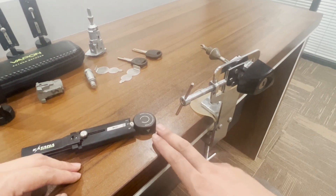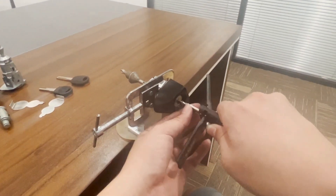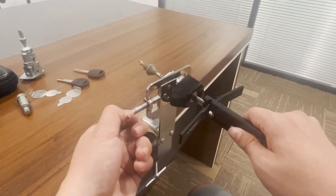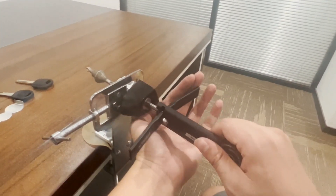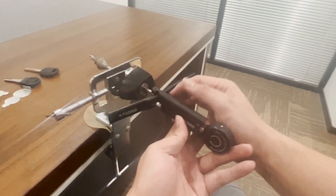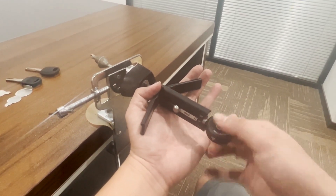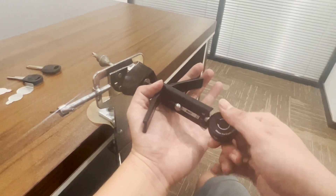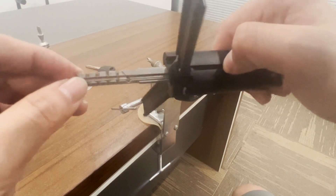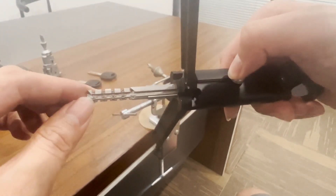Let's see what happens if there is no tension. We insert the tool — this time we will not apply tension to the right or left, just rotate the knob. Rotate, repeat one more time — there is no resistance, we can't feel any resistance. Take out the tool and check the pins. The pins didn't move; they didn't change anything.